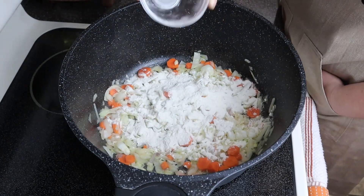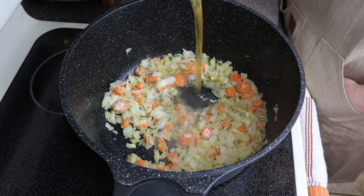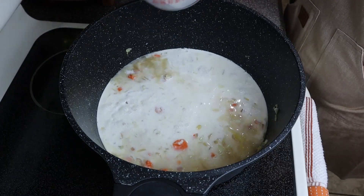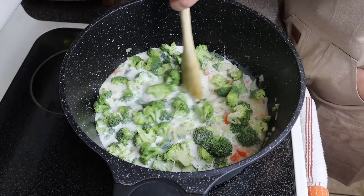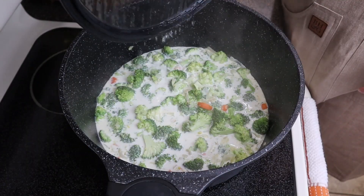This will help to thicken the soup. Let this cook for two to three minutes. Then we will add in our liquids: two cups of chicken broth, two cups half and half, and our three broccoli crowns. Cover and simmer on low for 25 to 30 minutes or until the broccoli is soft.